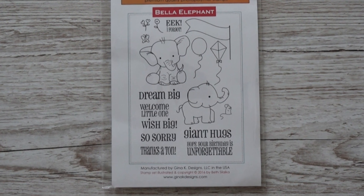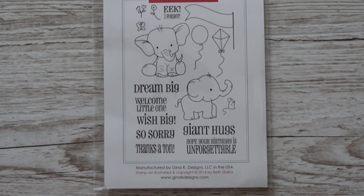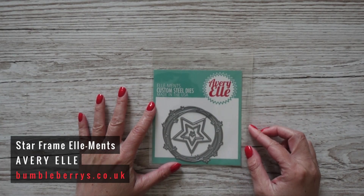It has a few sentiments: Dream Big, Welcome Little One — which I will be using for my card — Wish Big, Thanks a Ton, Giant Hugs, and Hope Your Birthday is Unforgettable. I think that last one I will be using for a lot of birthday cards. It also has a few images you can add to the card, like a butterfly, a little mouse, and a balloon. I can't wait to make this card.